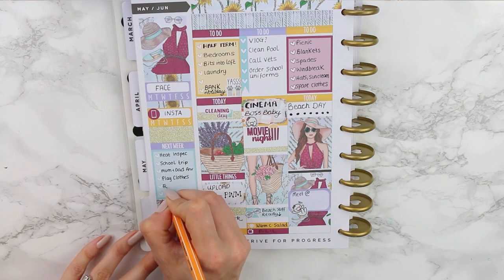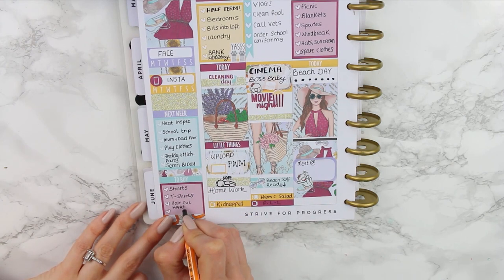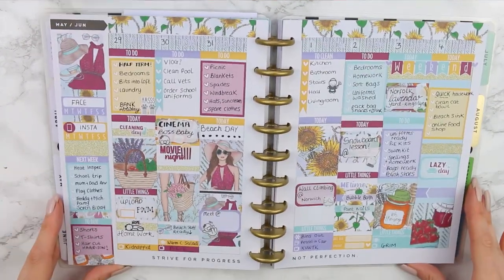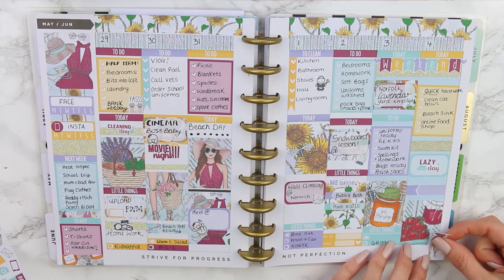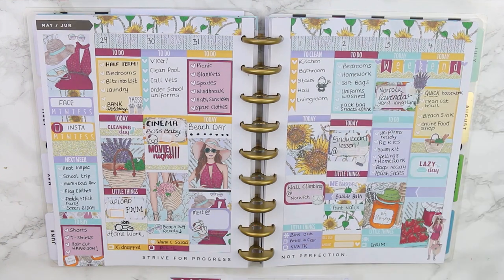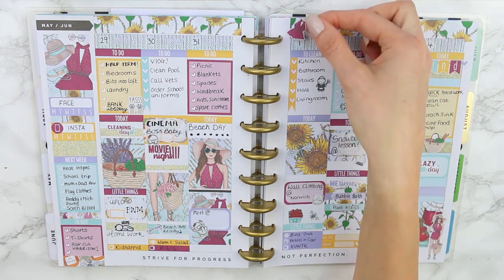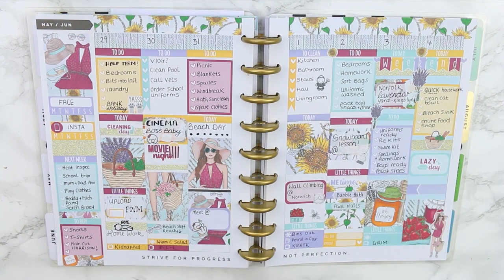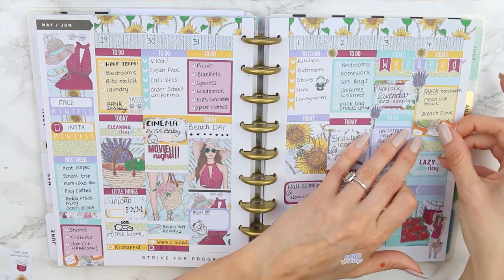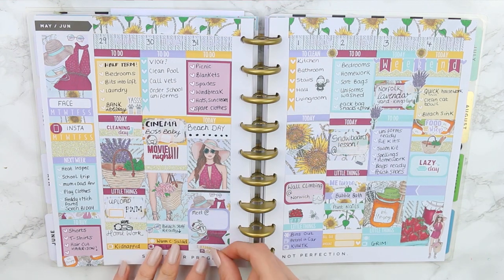I jotted down a few things I knew were happening next week and filled in my to-buy. Then I went back and added in the dates — I can't believe we're nearly in June, that is so crazy! I went back and added some deco — this girl sticker is really pretty, although she is ginormous. Luckily there was some lavender in the deco, and since we're going to a Norfolk Lavender Yard, that was pretty perfect. I also remembered she had a food shopping sticker, so I put a piece of deco over my handwriting and placed down the food shop sticker.